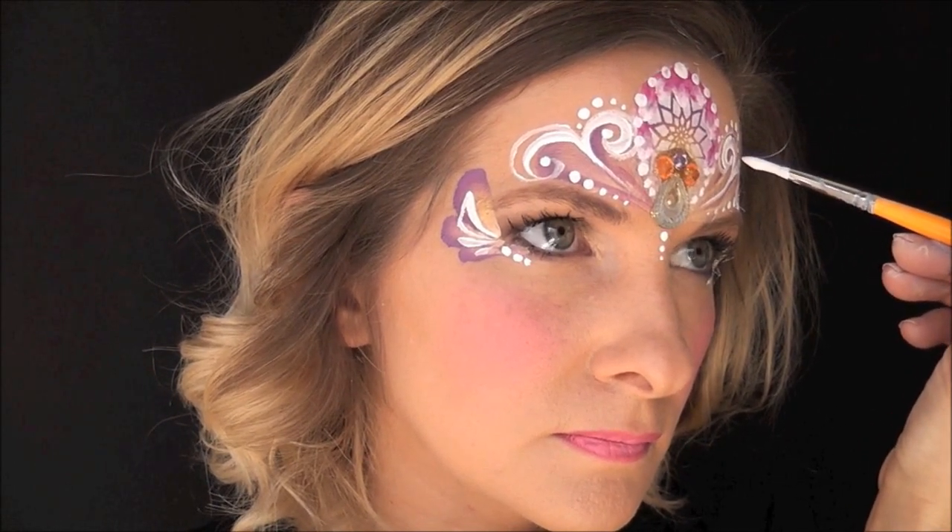That's pretty much it — that's the bulk of this design. This one's a pretty fast one; it takes about five to seven minutes to complete and it's so pretty for any princess design. Hope you guys like this, be sure to like and subscribe and I'll see you next time!